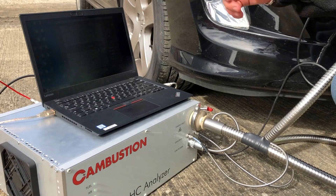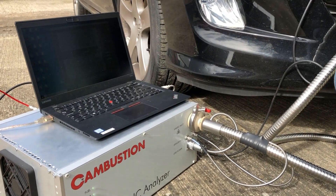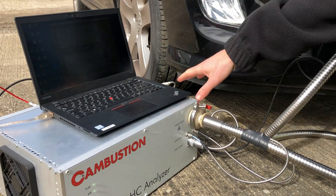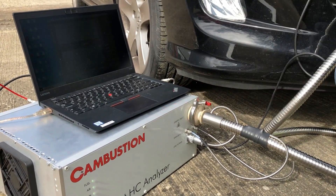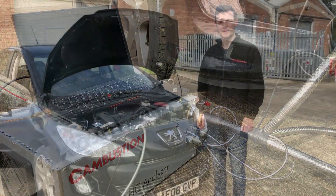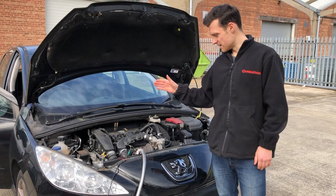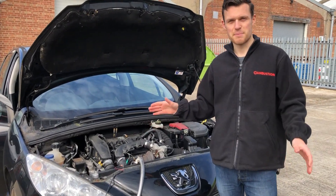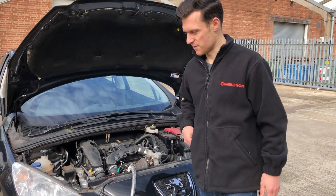We are logging this data into this laptop here through the analog ports on the back of the FID50. This could be stationed up to 10m away, so this could operate in a test cell or in a vehicle very easily. What I'm going to do now is start the logger and then start the engine. This is the first start of the day. The ambient temperature is around 10 degrees and the engine is completely stone cold.